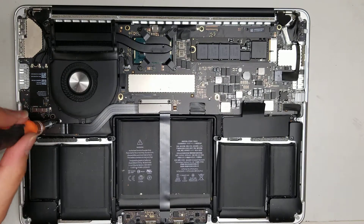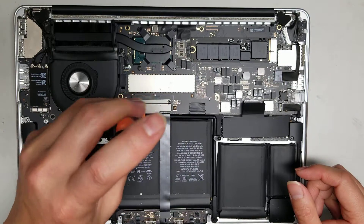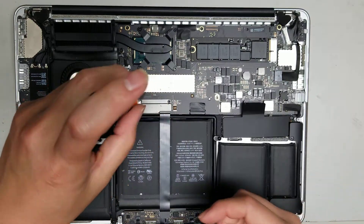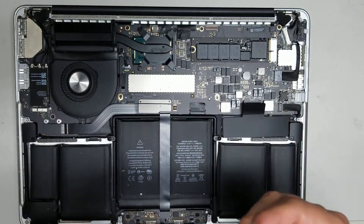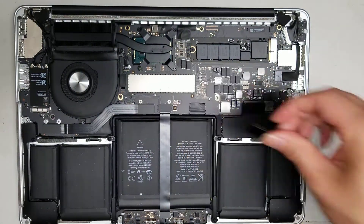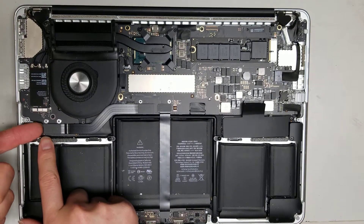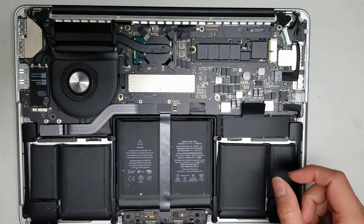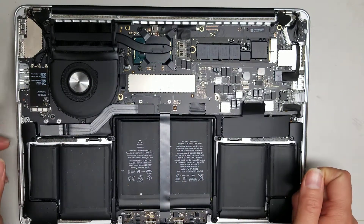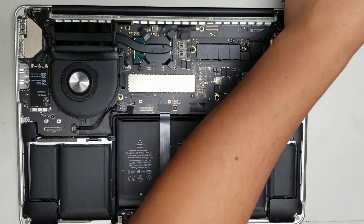Take out the two screws here, and once you do, remove the little cover. Do the same with the next two screws. Then take out this cable, which connects the I/O board to the main board — this board has the SD card slot, HDMI, and the other USB port. Take it apart and set it aside.